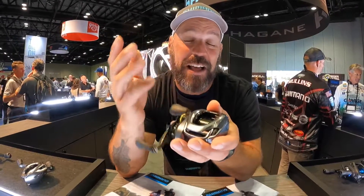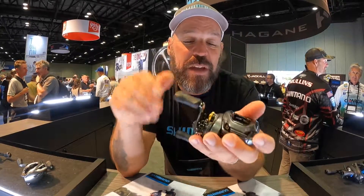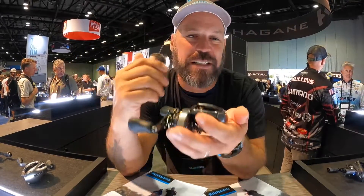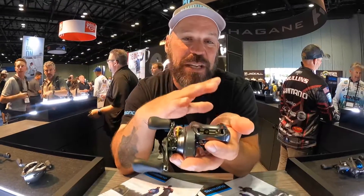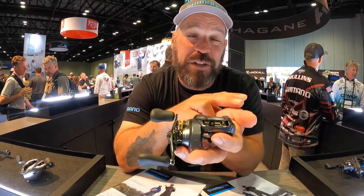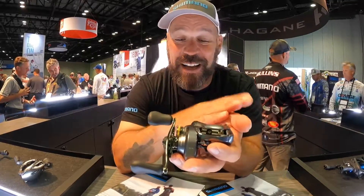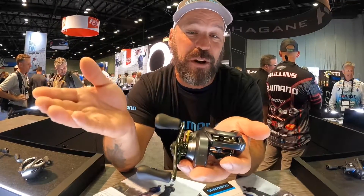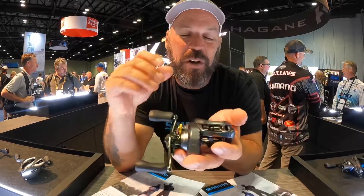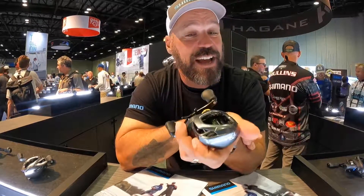The unique thing about the DC 200 is the fact that it has more line capacity. So if you're throwing big swimbaits, umbrella rigs, or big deep crankbaits and you need that extra line capacity, this reel will be perfect for that. It's available in two gear ratios — a 7.4:1 and an 8.5:1 — both left-handed and right-handed. And all the features you'd expect from a Curado DC 150, like micro module gearing, Hagane metal body, and X-Ship, are also included in this reel.